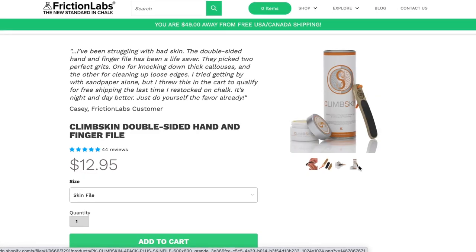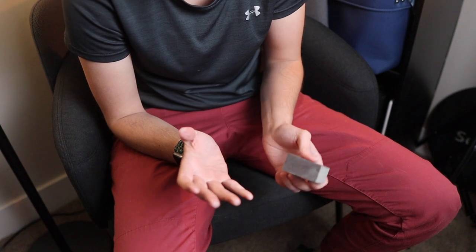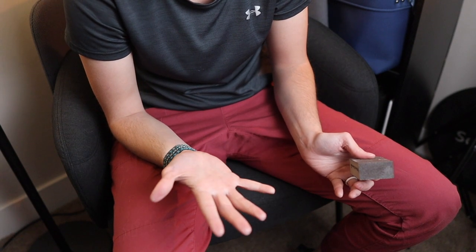By sanding calluses down until they're flush with your skin, you're going to get flappers a lot less frequently. Once I started doing this it really helped me — I almost never get flappers from calluses anymore. Companies like Friction Labs have a skin file made specifically for climbers. I use one from the Black Diamond Skin Care Kit, a sand block with multiple grit sides. Lower grit sands calluses quickly, then higher grit smooths them out so they won't catch on anything. If you're interested, check out the link in the description.